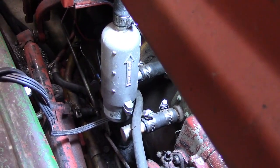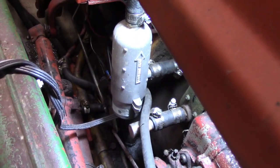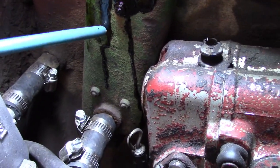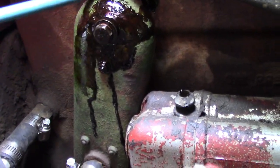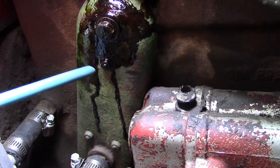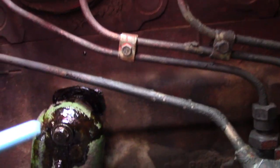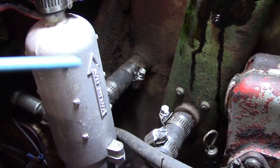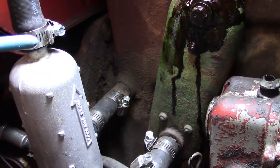It'll warm that engine up in an hour — warm enough to start in minus 20 Celsius, no problem whatsoever. Originally this machine had a block heater element in this little housing right here, but all it did was heat that small area. That's not enough. You want to heat the whole combustion chamber all the way across, and that's what this circulating heater does — it circulates coolant all through the water jacket and warms it right up.